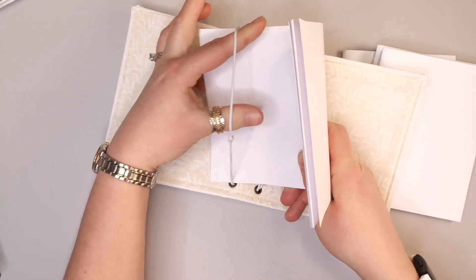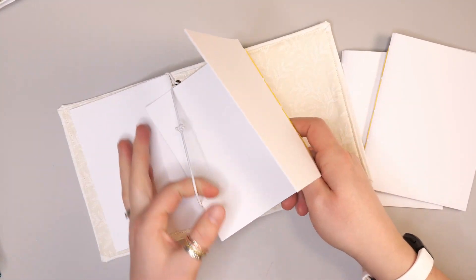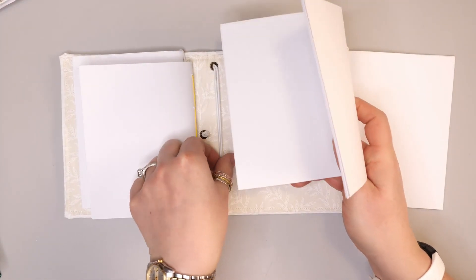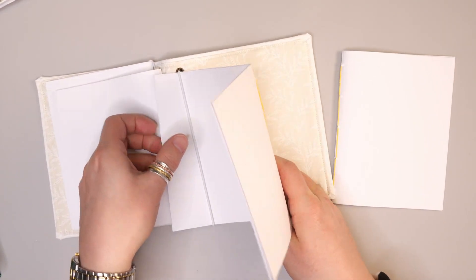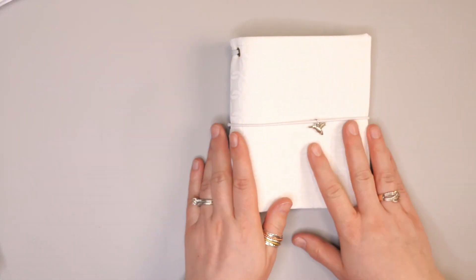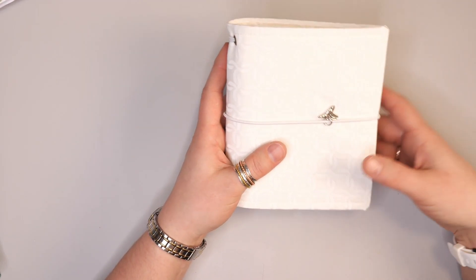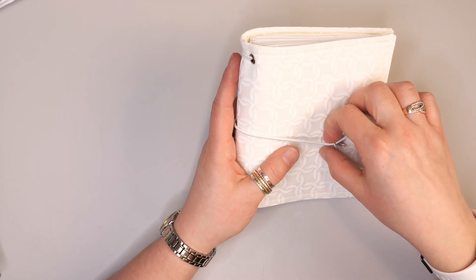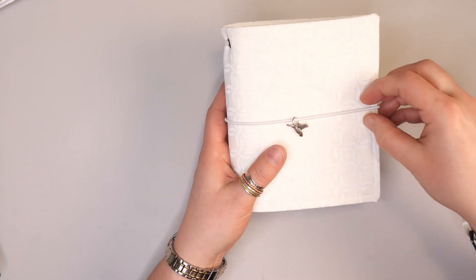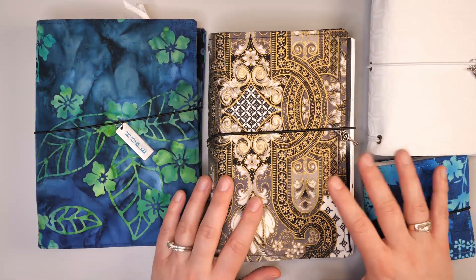To add these into your book you basically just stretch them past the elastics and put them in. This one's a little tight because it's brand new — I haven't actually used this book yet. But as you can see it's very easy to get these notebooks in. Basically that's how you keep it bound up, but there's still lots of room for it to expand and grow as you continue to work in it. That's the beauty of the traveler's notebook — you can add in pictures and a lot of different things, and the elastic keeps everything contained and holds it in place.